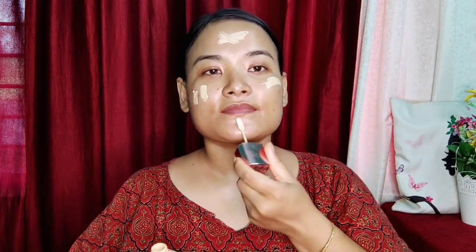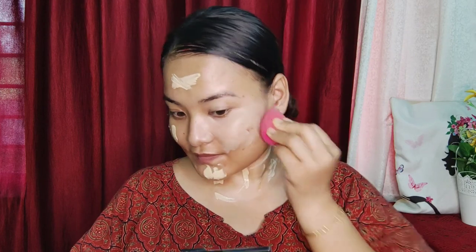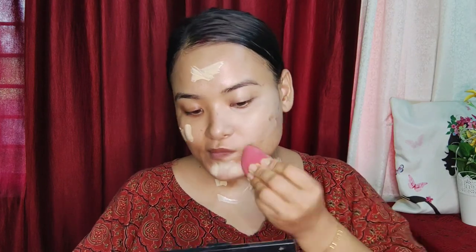Foundation. Foundation. Blend. Beginner, beginner experience — you can't see it.